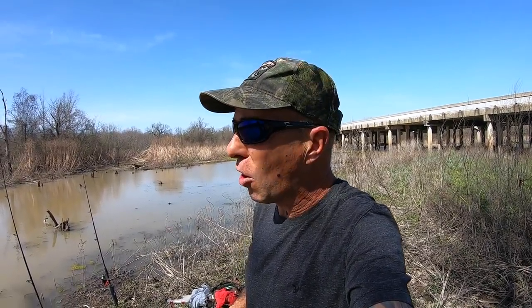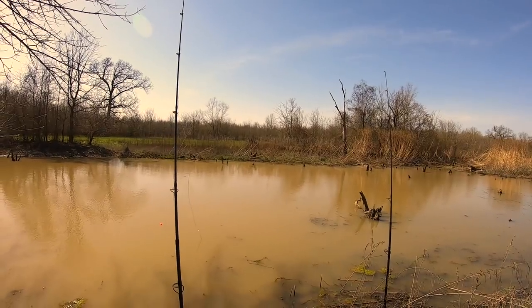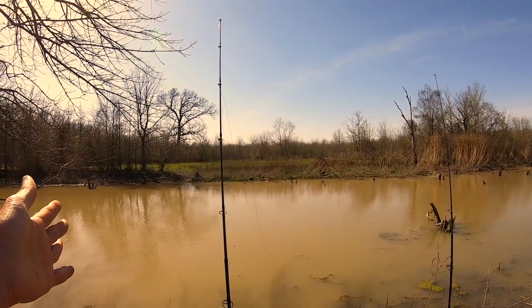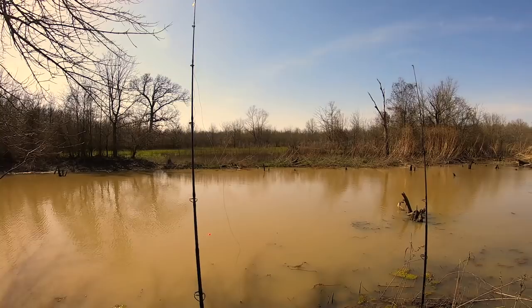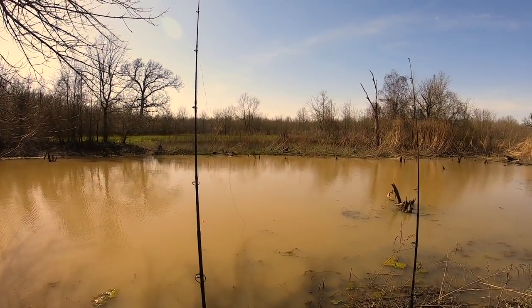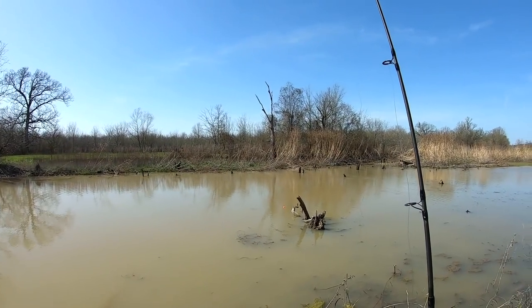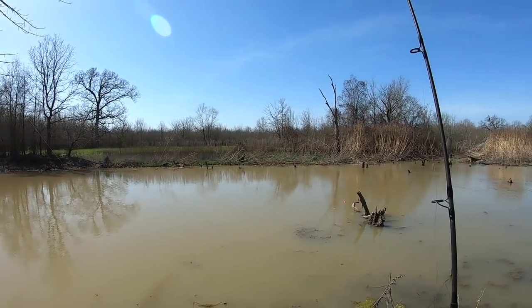I'm pretty sure there's going to be bowfin here. The catfish that are here - bullhead, channel cat - could be blue cat because we're so close to the river. The Sabine River does have blue cat in it, but I think it's more likely on this cut bait, because it is a little over 30 hours old, that we're more likely to get channel cat and bowfin today, and gar possibly. It is snaggy. We've got the rods in the wrong place - we need to switch them. The bottom rod needs to be over here and the float over here, because we have a south wind today working my float this way. Did the old switcheroo.